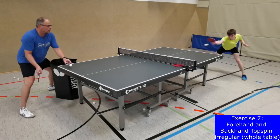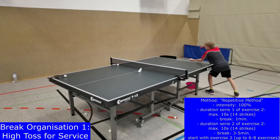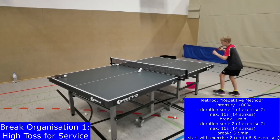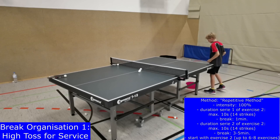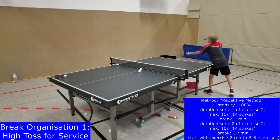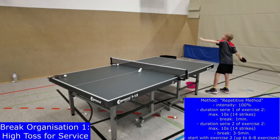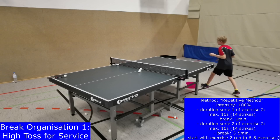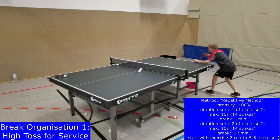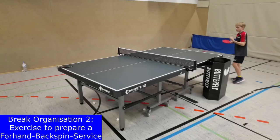There are different possibilities to organize the one-minute break between series within one exercise or the three to five minute break between exercises, if you do this kind of training with only one or two players. First, a good and exact high toss for service can be practiced. Try to throw the ball higher than the prescribed 16 cm to use the additional height energy for more quality in your service.